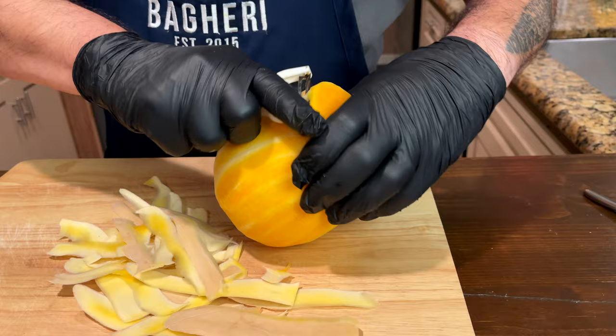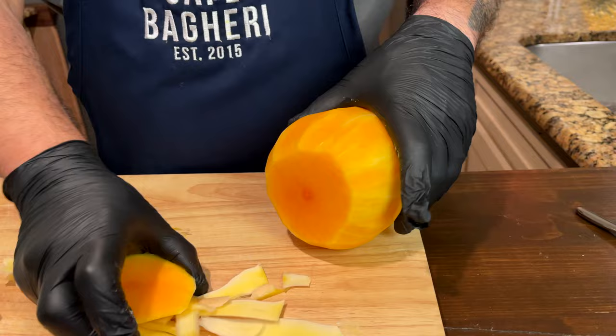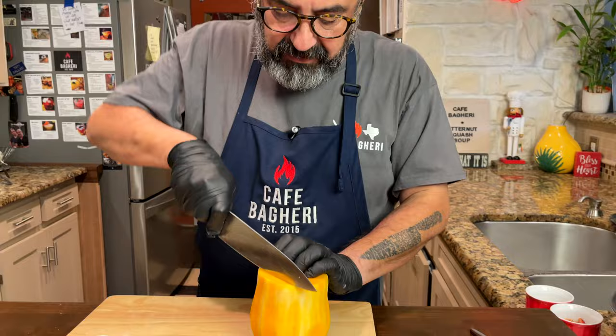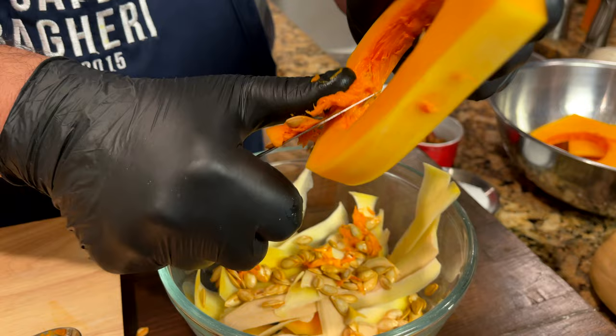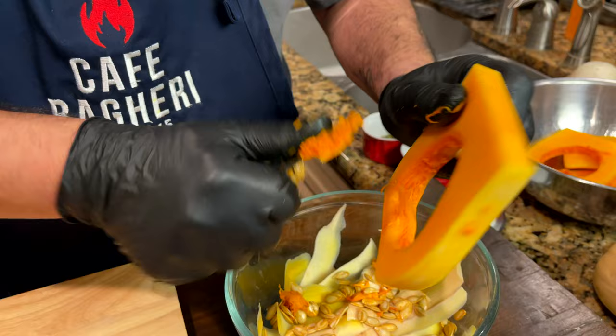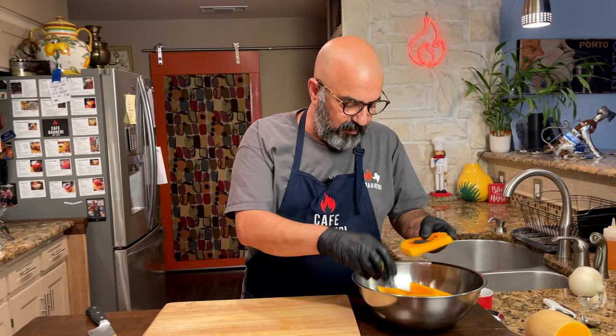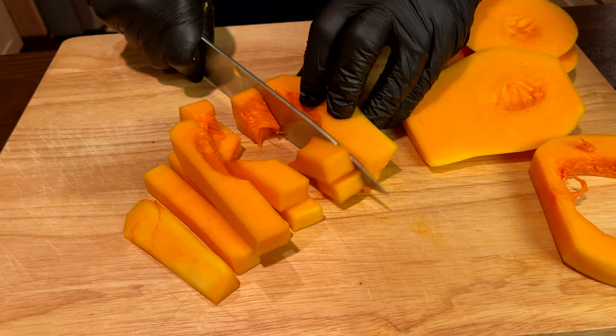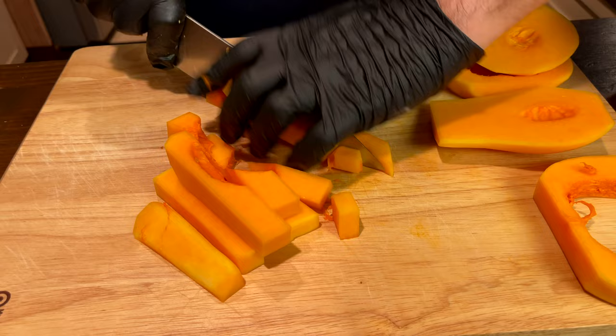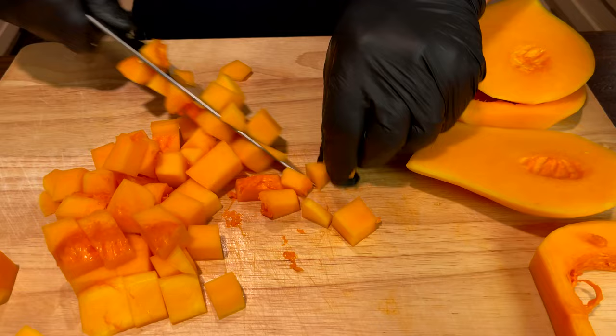So you cut the bottom as well — all this can be discarded. We're going to cut it into slabs. Pumpkin seeds and squash seeds are tasty; if you wash them and roast them, they make a good snack for your movie time. Our squash is peeled and clean. We just cut it into sticks and then cut them across to get our little cubes. As long as these are uniformly sized so they cook at the same rate, we're good.